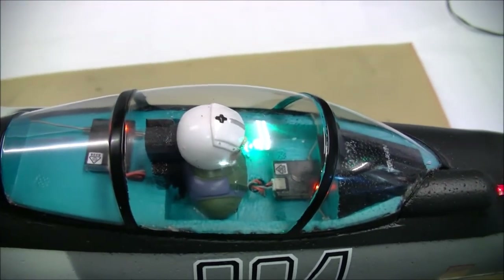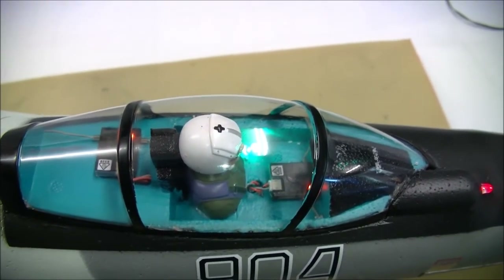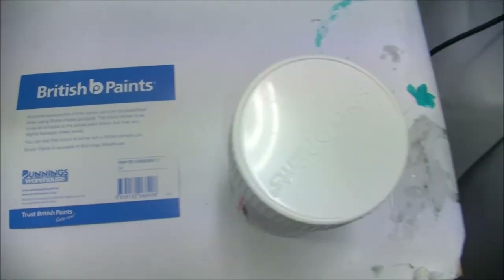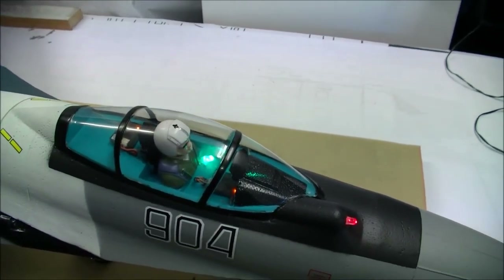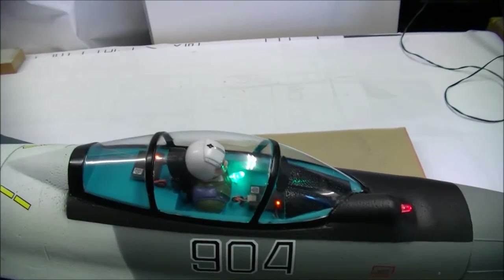Now with this Soviet cockpit green, I did find a colour match down at my local hardware store at Bunnings. It ended up being a tempered turquoise — I just bought a little sample pot. For you guys over in the states, if you go down to your local Lowe's or Home Depot to the paint shop, you'll be able to find the same thing.